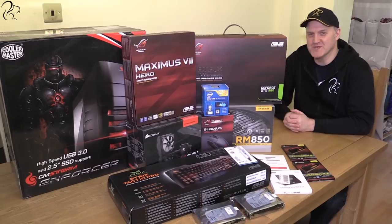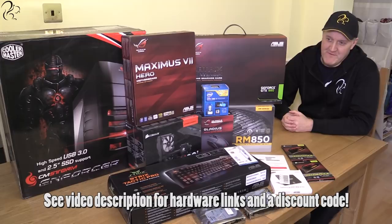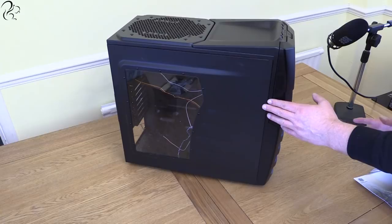Hi guys, Squirrel here. Year of the Squirrel is upon us and this is the kit that is going to power my new gaming rig in 2015. There's a lot of great games coming, I'm really pumped for 2015 and this is my first build in a few years. I'm going to take you through the whole build - we'll start by looking at all the individual components and right at the end you should see the whole thing assembled and hopefully working.